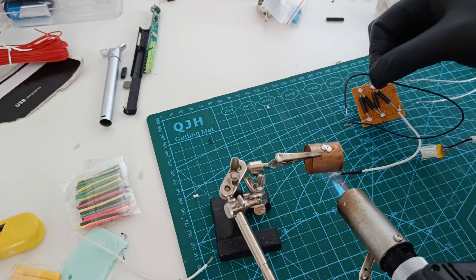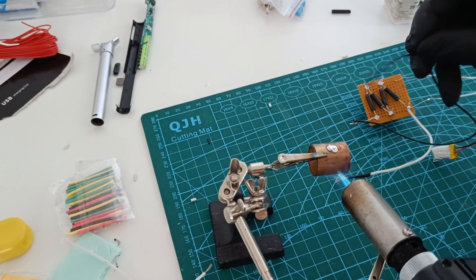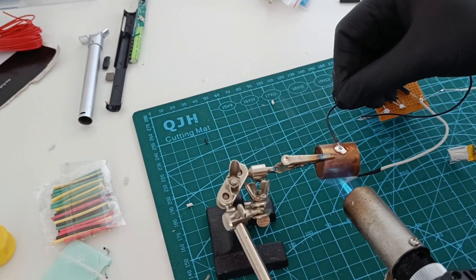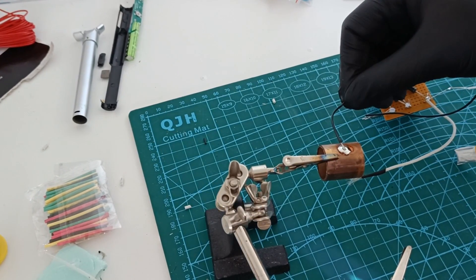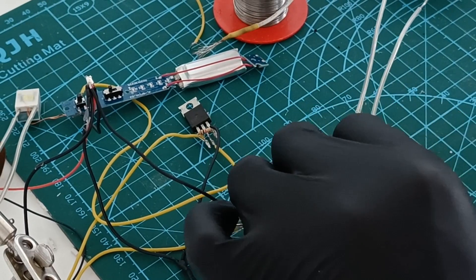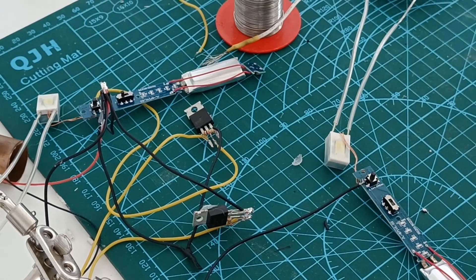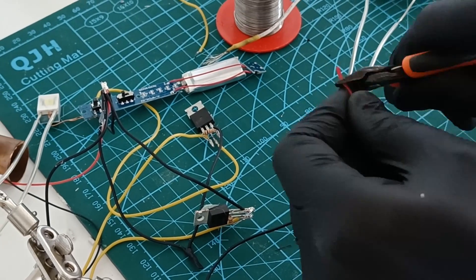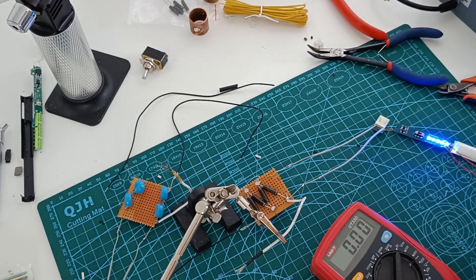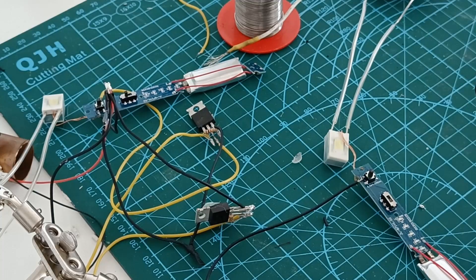I built two voltage multipliers to increase the voltage using high voltage diodes and high voltage capacitors. Those are not too hard to find online but they are quite expensive compared to other diodes and capacitors. I connected an RC receiver and two MOSFETs to be able to turn the engines on and off, and I soldered the MOSFET to the push button on the arc lighter. It was hard to know where to solder the wire on the arc lighter, but with some measurements and trial and error it went fine.